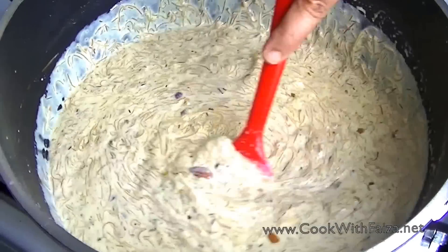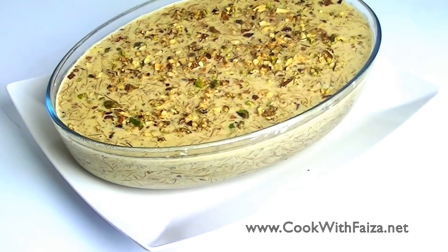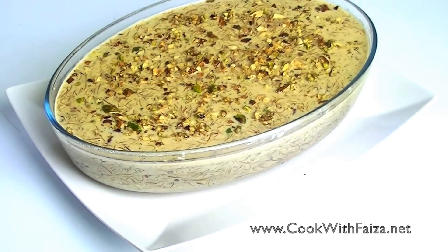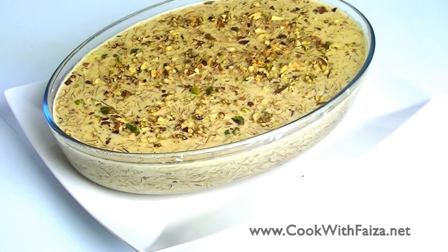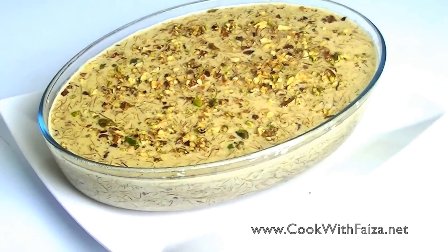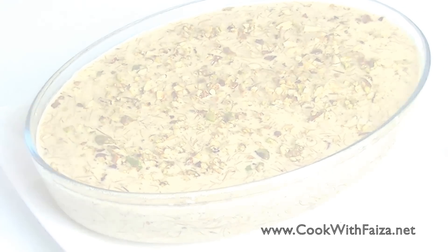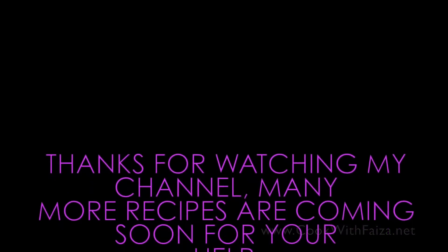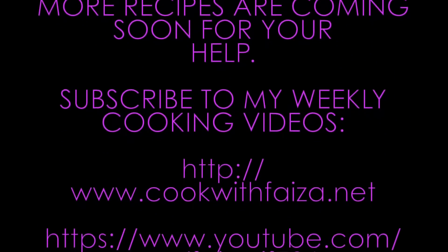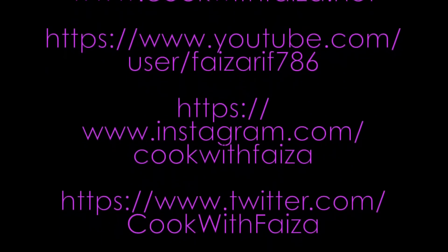This is our perfectly ready Sheer Kurma and now we are going to dish it. You will add a little badam and pistachio that we have already fried. You can serve it warm. It is your choice. For the full recipe, you will go to my website at cookwithfaisa.net. Thank you for watching the video.